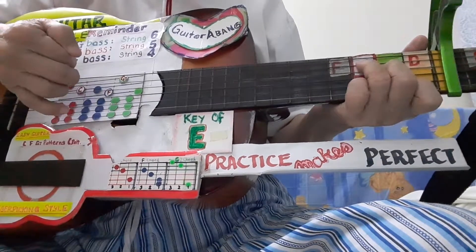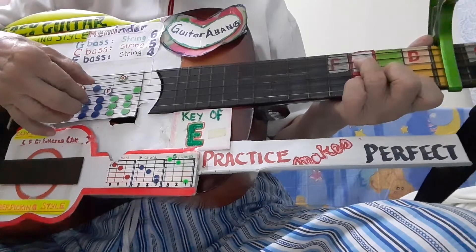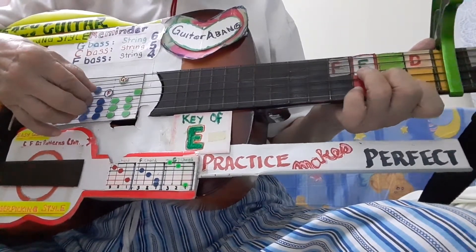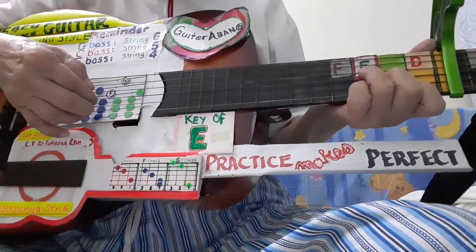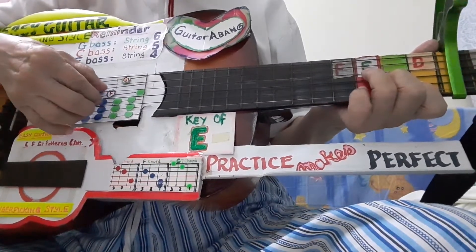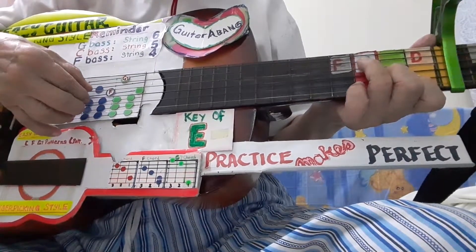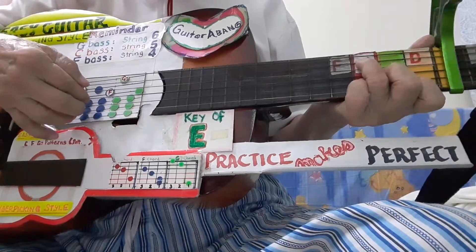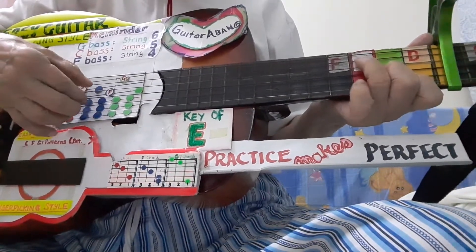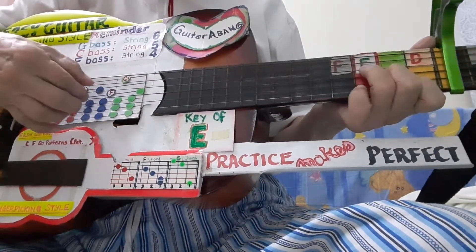Bass, chord, alternate bass, chord. Bass, chord, alternate bass, chord. Bass, chord. 1, 2, 3, 4, right?